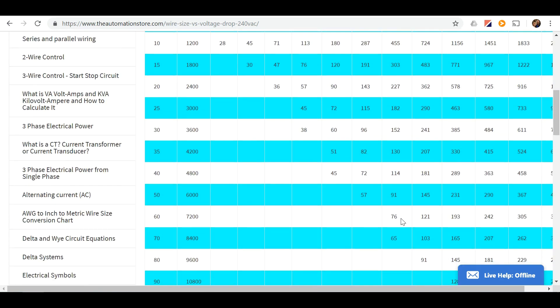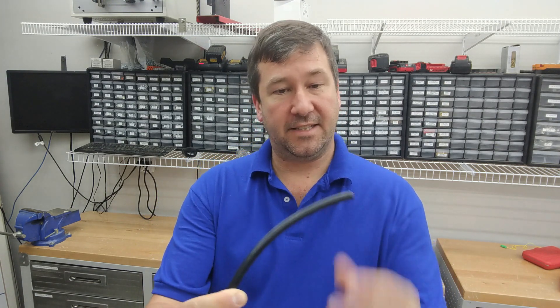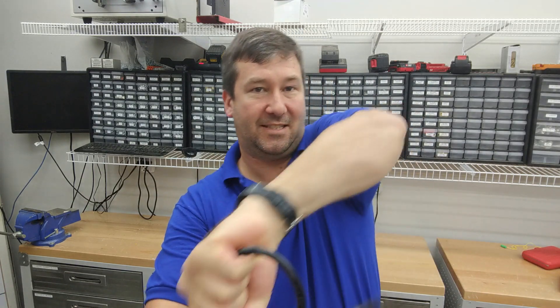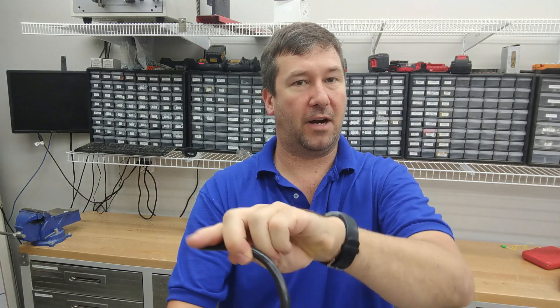The number stated there is the number of feet that you can run this particular wire size and have it handle this many amps. One thing about the wire we use — we use what's called MTW wire. This is number four MTW wire and you can see it's really, really flexible. Here is THHN like you'd find at Lowe's and you can see it's much less flexible. What I like about MTW especially on the bigger wires is it lays in the wire duct really nicely.